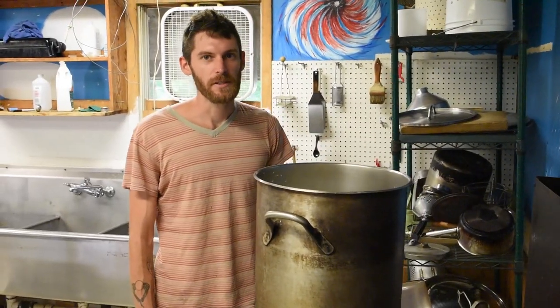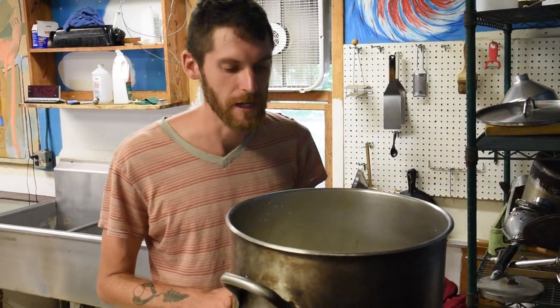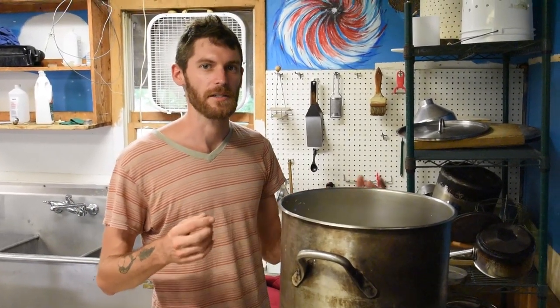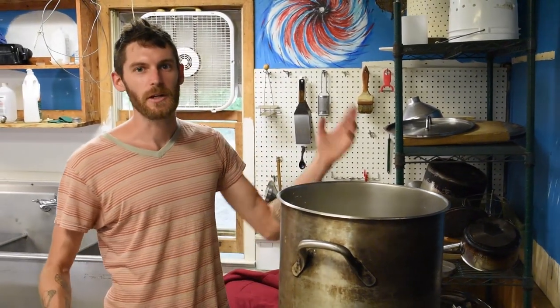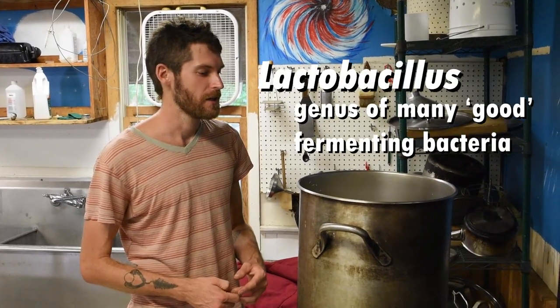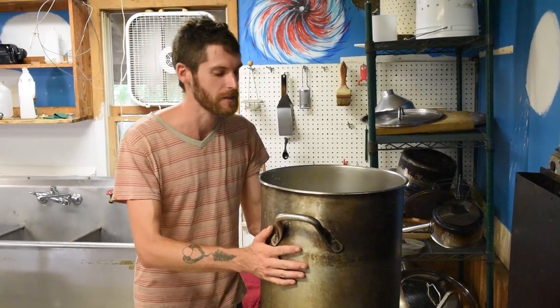Now we're heating up the milk to 180 degrees to pasteurize and homogenize it. That basically binds the fat particles together and allows for a thicker yogurt. After, we will cool it down to 110 — that's the ideal temperature for lactobacillus to grow. So for now we'll just wait for this to heat up and get everything set up.